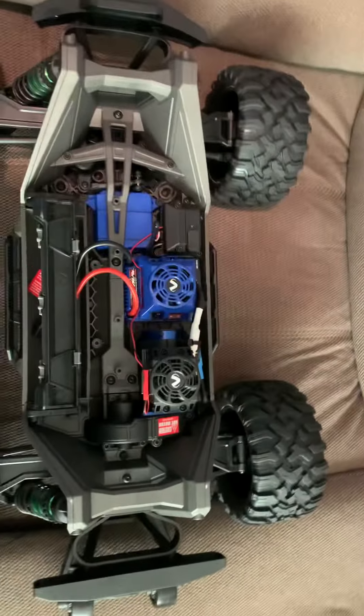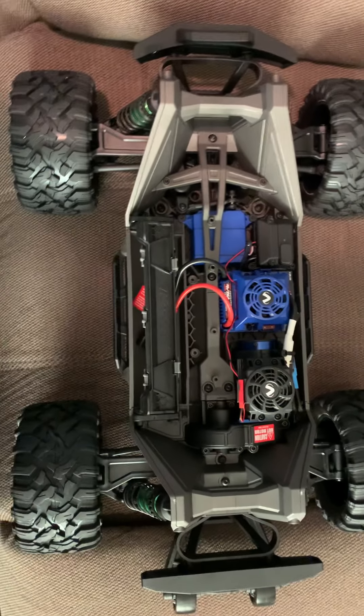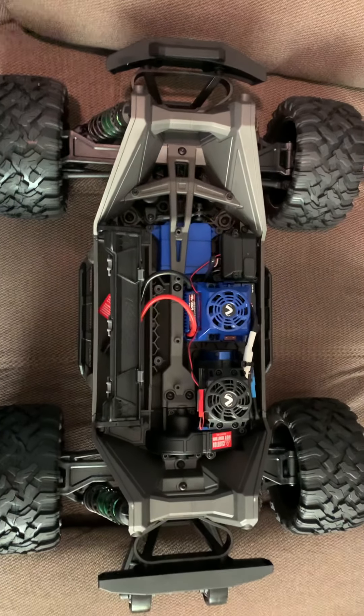That's my new Traxxas Max. I'll post some videos when the weather gets better.